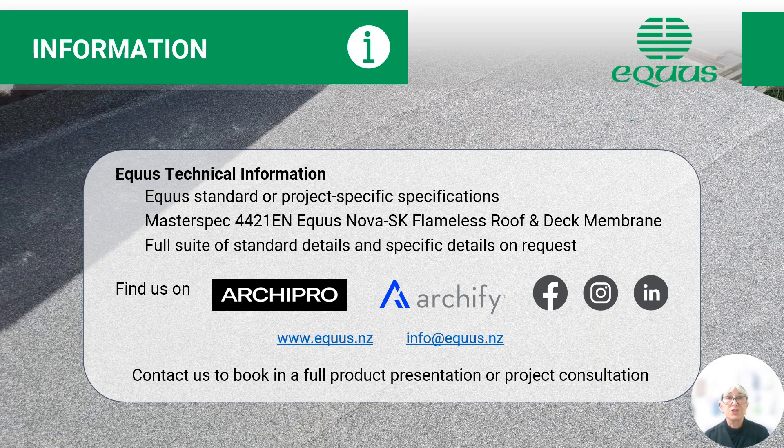For further information or technical information, please feel free to contact us through our website or through info@equus.nz. We have technical information available particularly on the Nova SK flameless roof and deck membrane under masterspec 4421EN. We can provide Equus standard or project-specific specifications and details as required. Please feel free to contact us or book a full product presentation or project consultation with one of our sales consultants around the country. Thank you very much for your time.